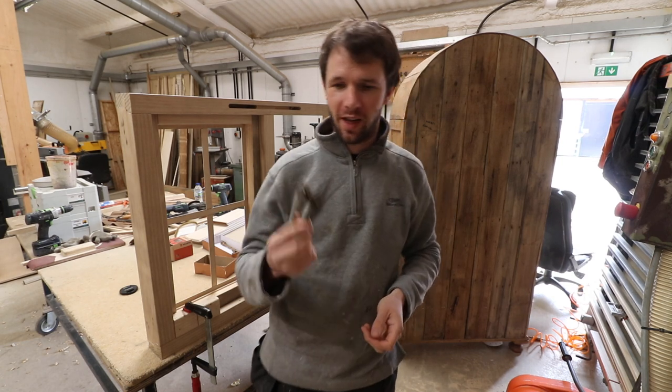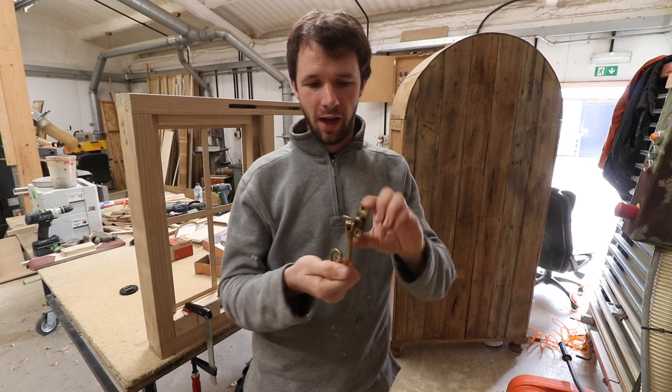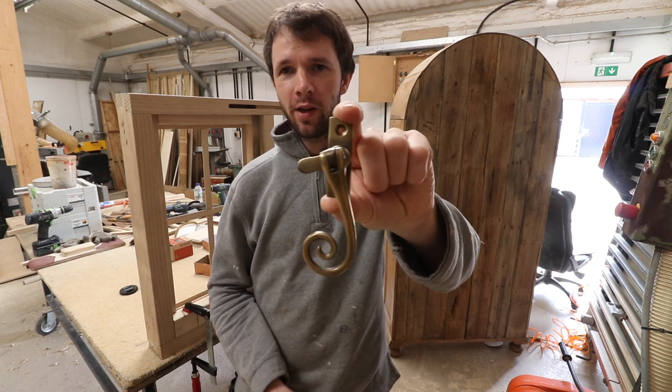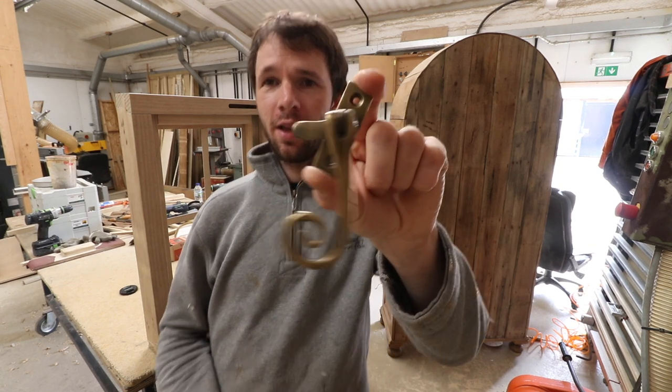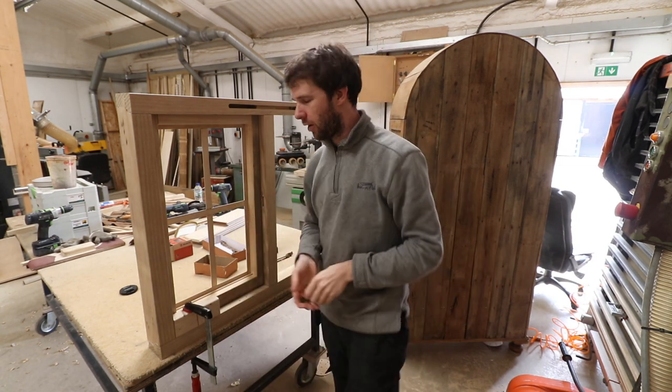Hi guys, welcome back to the shop. Today I'm going to be showing you how to install a traditional style casement fastener. This is a monkey tail variant of it, but we're installing it on a flush casement window that I've got behind me here.